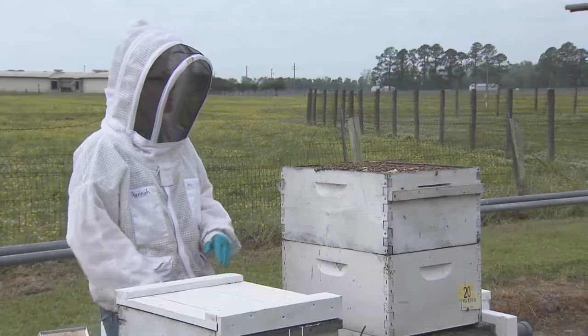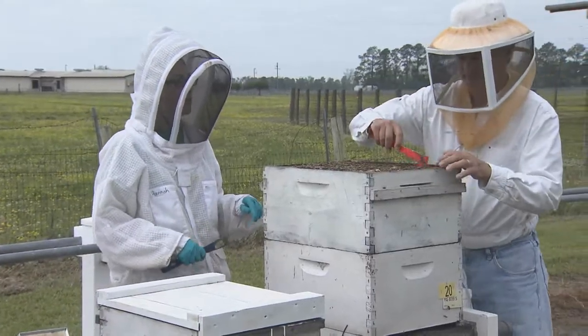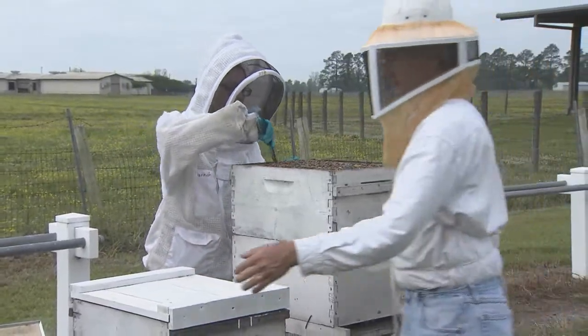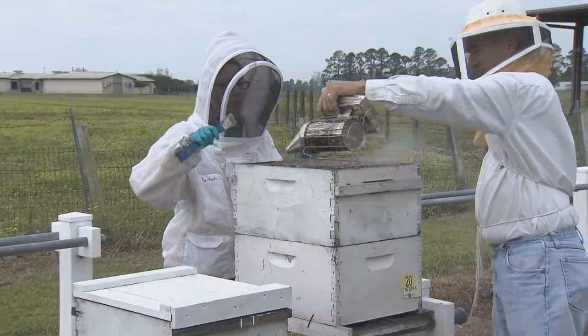To get started, we're going to go into the hive and we're looking for frames that are really full of brood, because that's where the mites develop — in these brood cells.